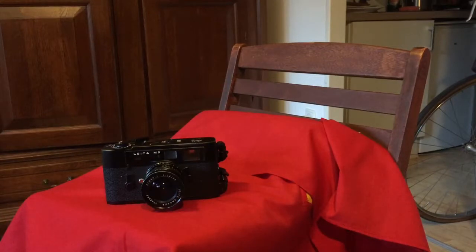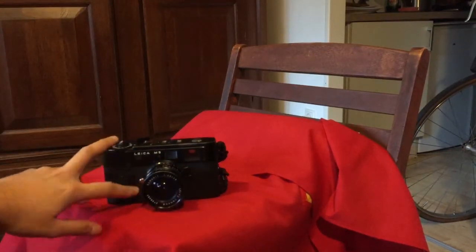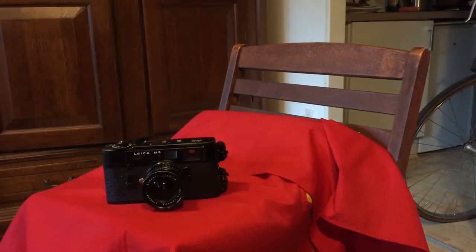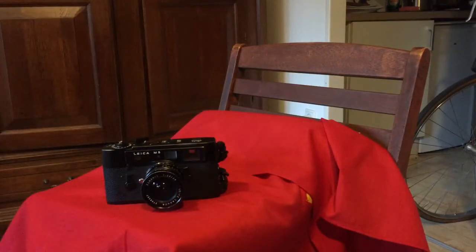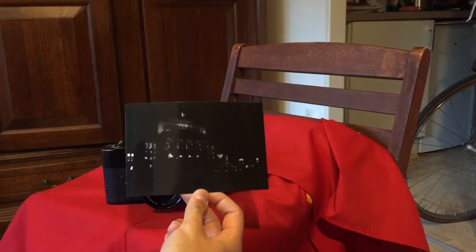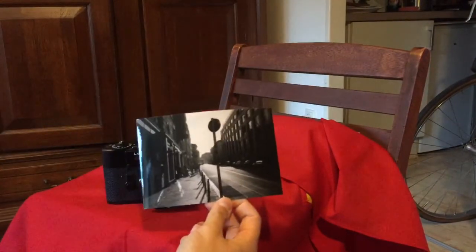Now the problem with using a new modern battery is that because it's a new battery, you're putting higher voltage through the light meter, which results in the metering reading too high. So all of my photos end up underexposed, which is annoying. This is what happens when you rely on the meter with the new battery.